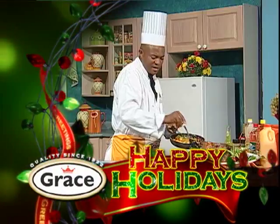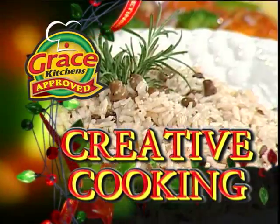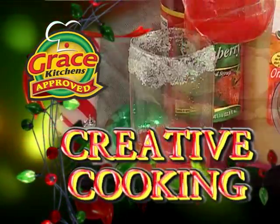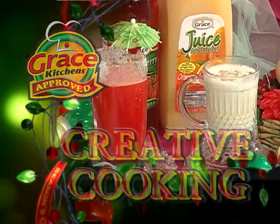Grace Kitchens presents Creative Cooking: festive meal ideas for the season. And now, here is today's host.